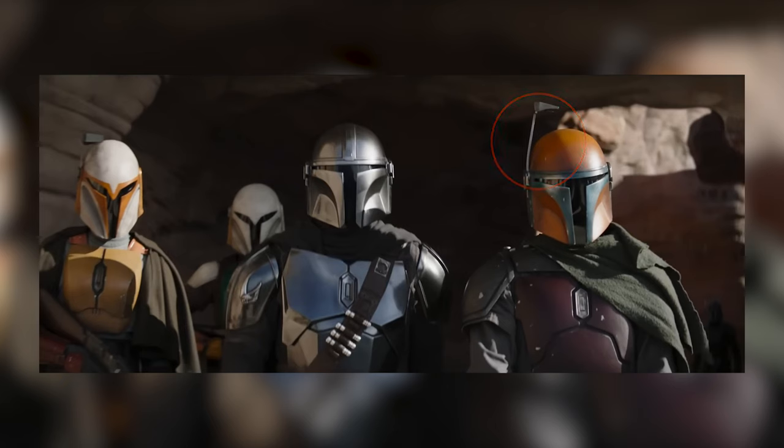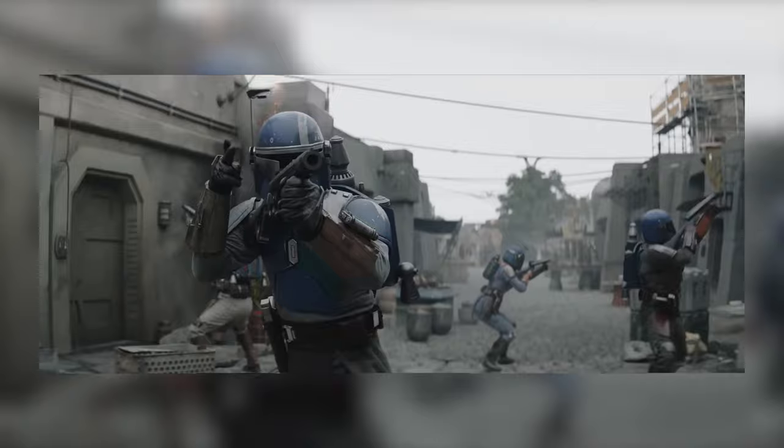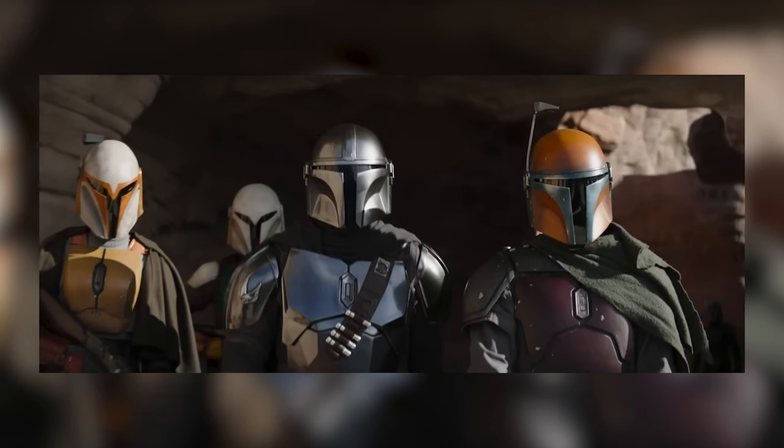One more thing I did want to mention that I've seen a lot of people talking about online is the fact that in one of the main shots we get of Mando and some of the Mandalorians, the rangefinder — the antenna sort of thing on the helmet — is bent. This is something I kind of noticed at first and it doesn't bother me too much, because I don't want to judge it until we've actually seen the show. Maybe this is the aftermath of a battle and some of their armor got a little damaged, or you could say all these pieces were again found so they might not be in perfect condition. But if there's no reason for this, then it's probably going to annoy me and a lot of other people as well.